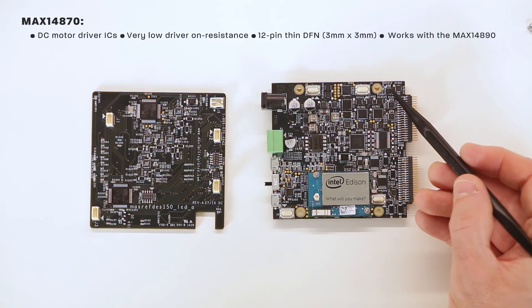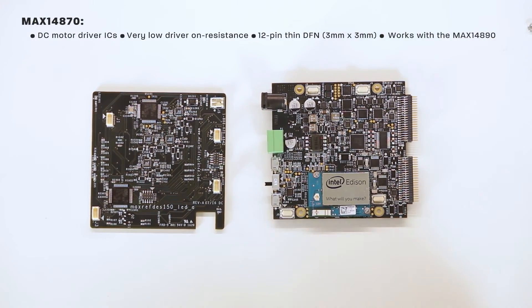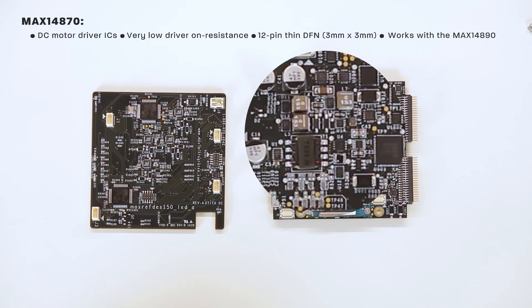Also included in the motion control block are three DC motor driver ICs, the MAX14870. These motor drivers are used for driving and controlling brushed DC motors and relays with voltages between 4.5 volts and 36 volts. They have very low driver on-resistance, which reduces power dissipation. These DC motor drivers work together with the MAX14890 encoders to create the control motor drive capability. The MAX14870 is shown in a 12-pin thin DFN.